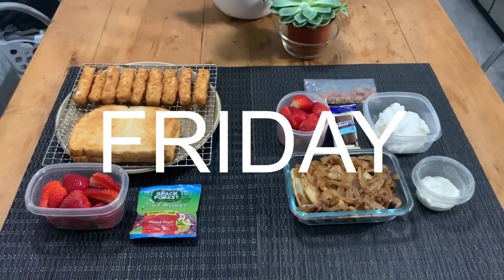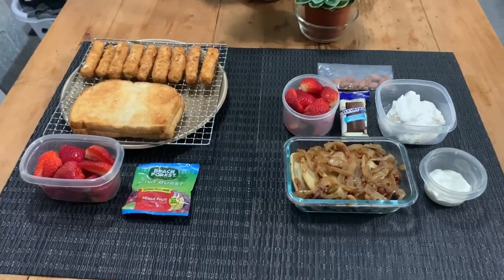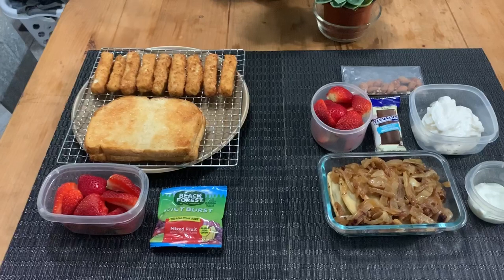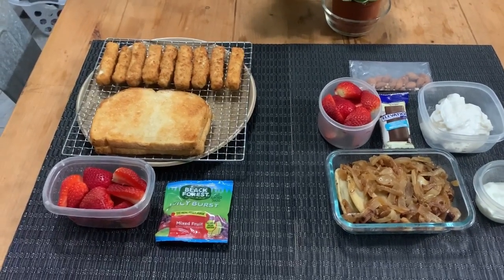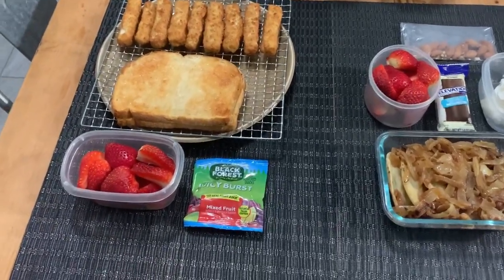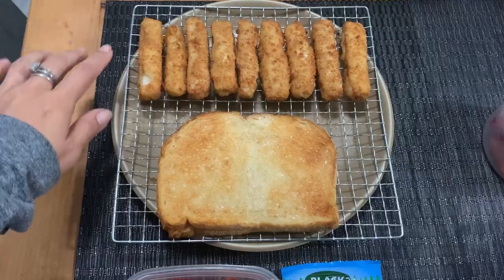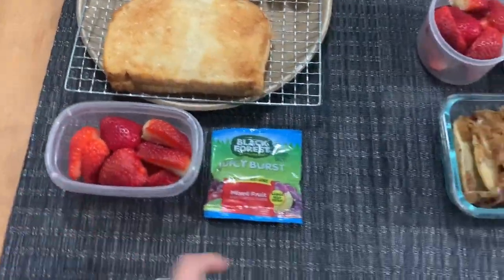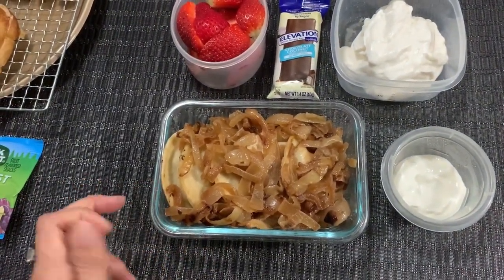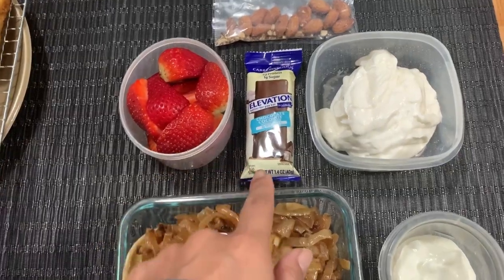Good morning guys, it's Friday morning. Rob came home early from a conference because of the coronavirus — everything's shutting down, all the events and things like that — so he is going to go ahead and go to work today. Today is the last day of Colin's on-campus classes; they made a decision to close campus for the next several weeks, so he's going to be at home and we won't really have lunches after this. So this will be the last Friday lunch. No meat for us — we're doing fish sticks, grilled cheese sandwich, strawberries, and gummies. Rob is taking the leftover pierogi — spinach and white cheddar with some caramelized onions on top, a side of sour cream, strawberries, and the chocolate coconut elevation bar.